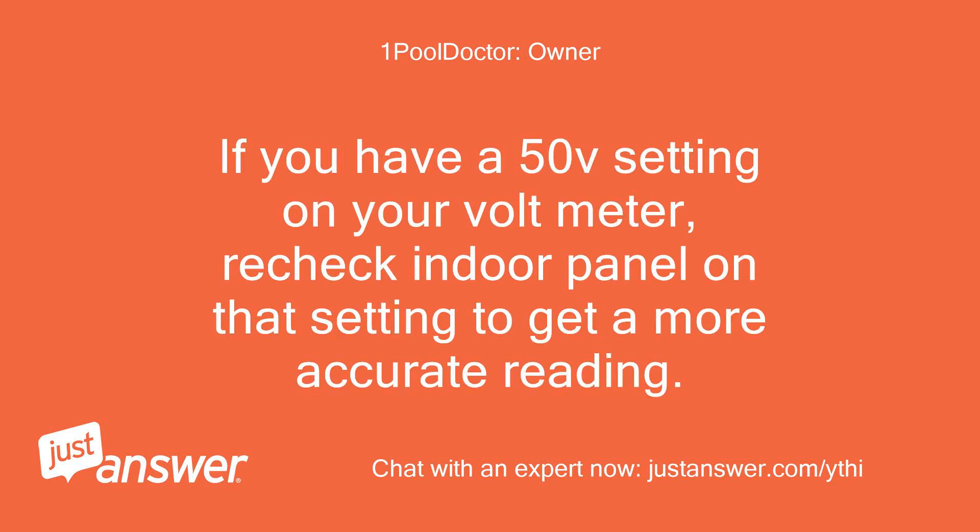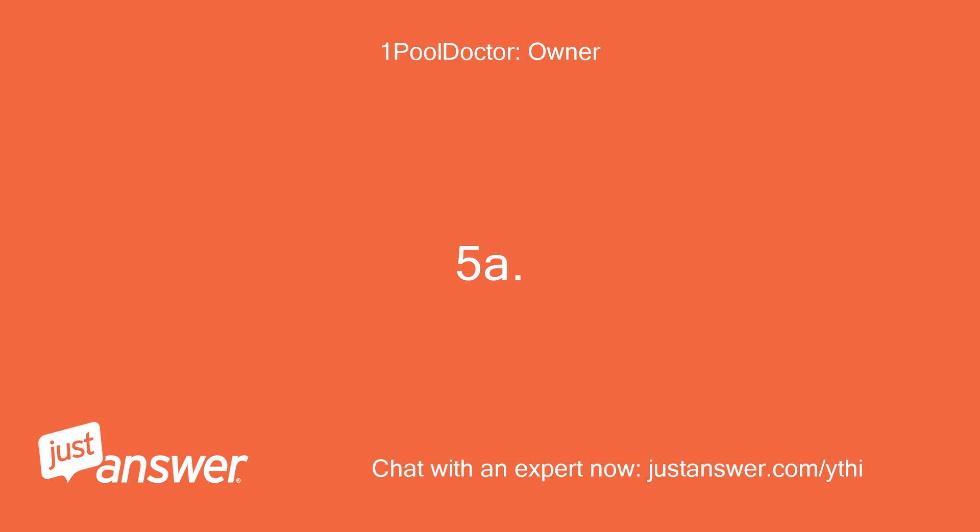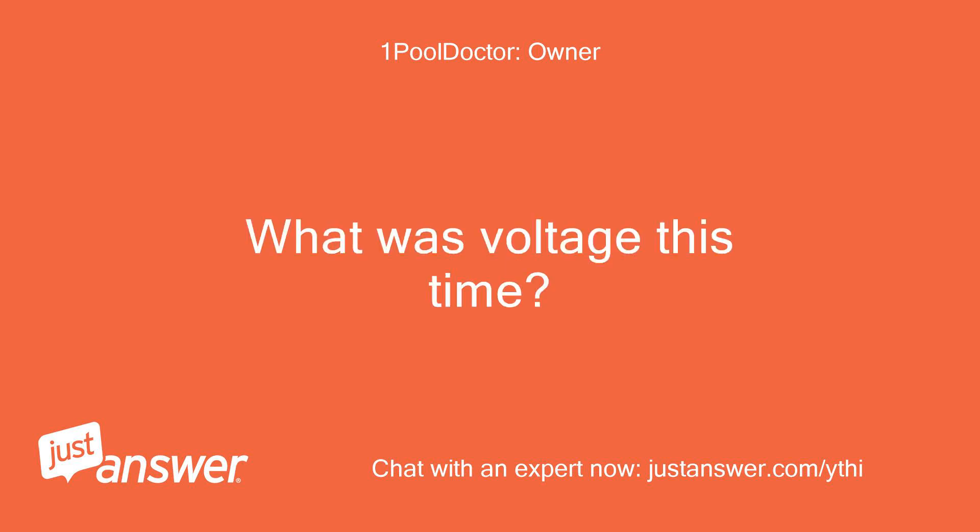If you have a 50V setting on your volt meter, recheck the indoor panel on that setting to get a more accurate reading. I assume you have a digital meter and setting to 50V may not be necessary. What was the voltage this time?